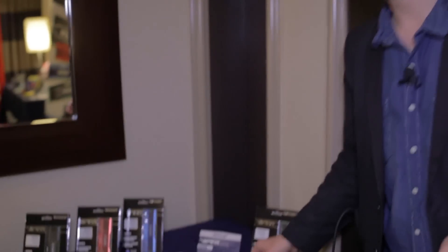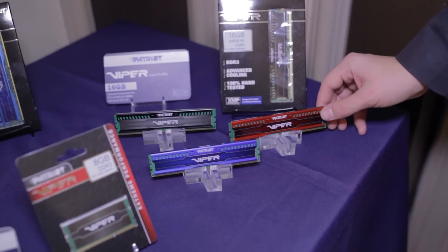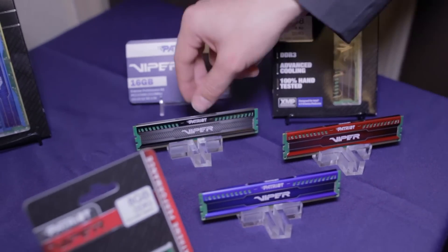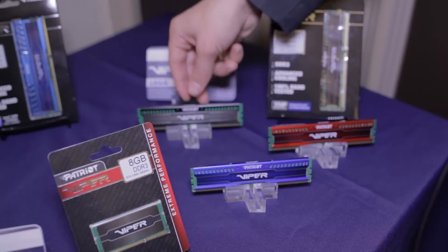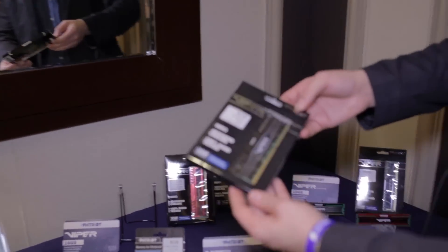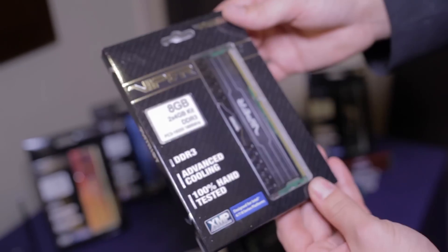Now let's check out some memory. As mentioned, there's no DDR4 announcement at CES yet. Here is their new Patriot Viper low-profile kit — they've had customer requests for low-profile memory, so it comes in 1,833 and 2,100 MHz kits in 16GB capacities, in three different colors. They also have conventional memory with a larger heat sink for better overclocking in 8 and 16GB capacities.